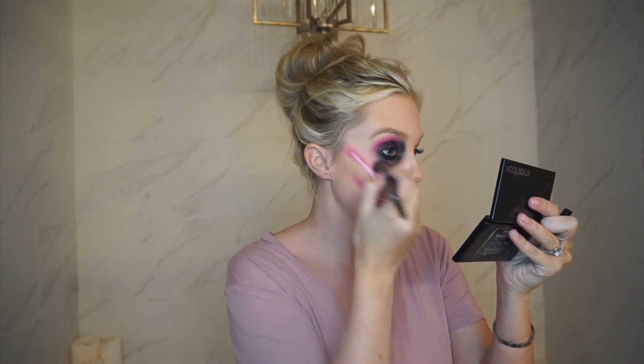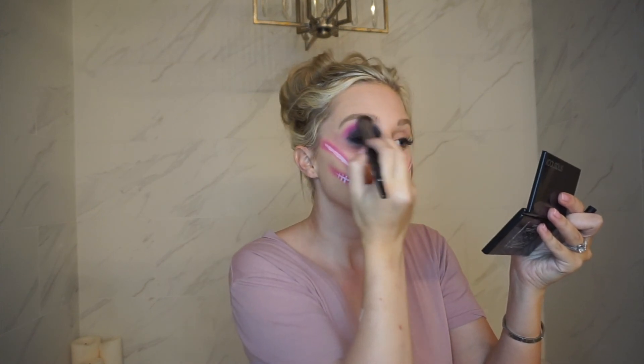I'm going to take the Morphe E8 brush and clean up this area and blend that out a little more — blend this in a little more.